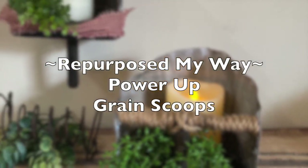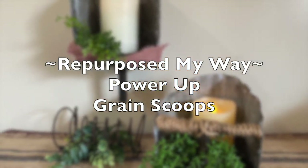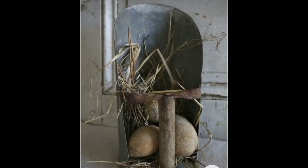Hello, my crafty loving friends, welcome to Repurpose My Way, I'm Shelley. Let's get started with this power collab. I want to do a kind of dupe of these grain scoops — one sits and the other one hangs.